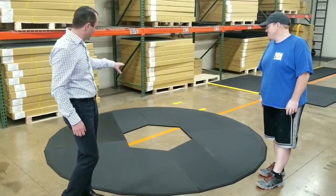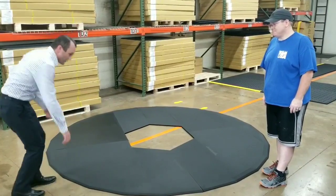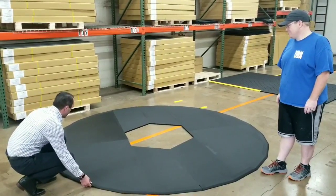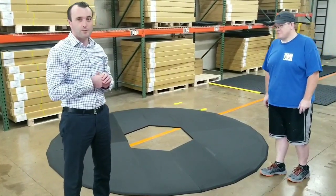This mat is going around a table, and we had to make it into four sections so it's easy to move in and out of the area. Once it's all connected together, you've got yourself a nice circle. So, round of applause for Chris.